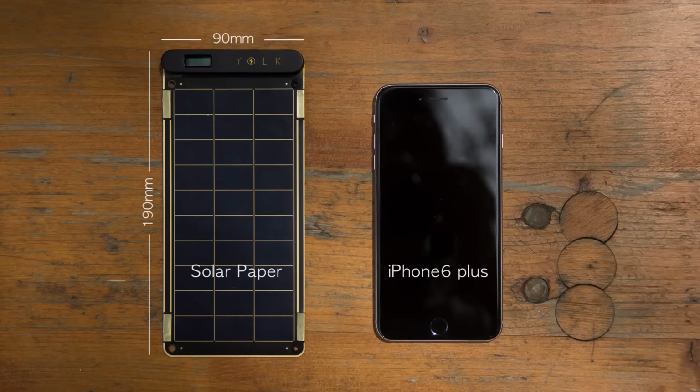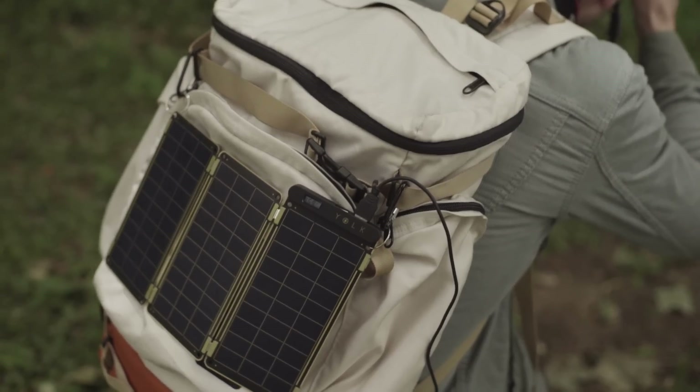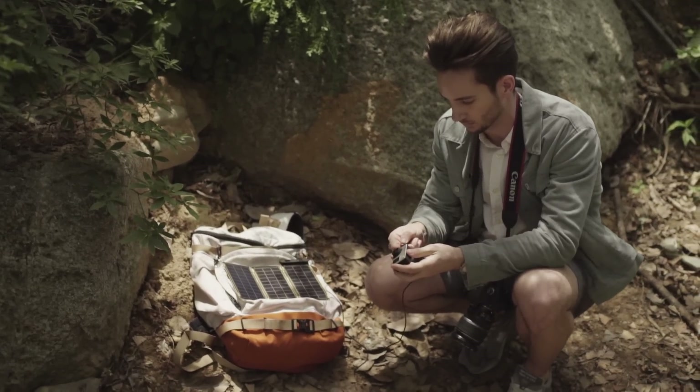Solar Paper is super small and slim, so you can conveniently carry it when traveling or even in daily life and use solar energy anywhere under the Sun.